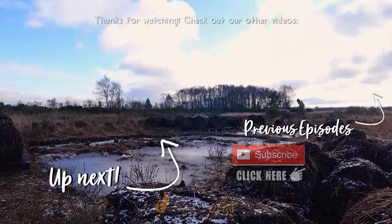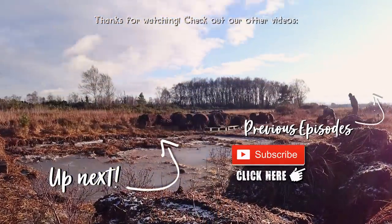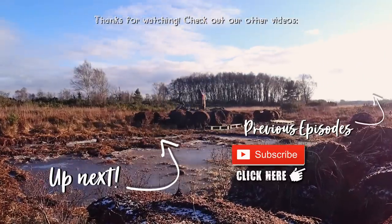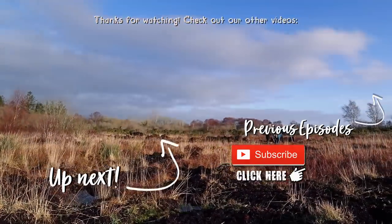Huge thanks to The Great Courses Plus for supporting the roundhouse build. Loads of interesting topics to learn about. Please check out what they have to offer with their free trial. Check out all the other roundhouse episodes starting with constructing the foundation in episode 1. On Patreon we post monthly channel updates on the roundhouse progress.